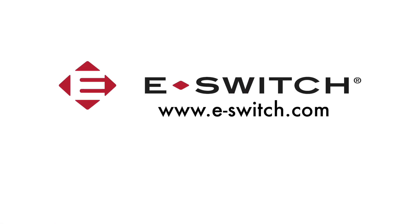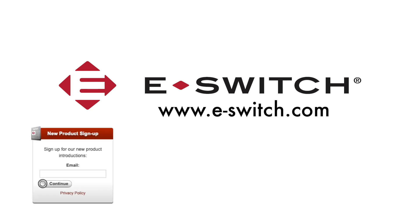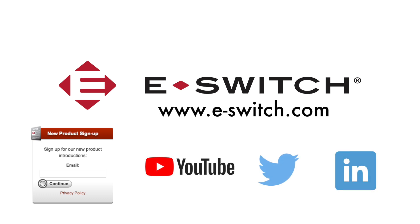For more info on the PV-S7 series or any of our other eSwitch products, please visit our website at e-switch.com. Thanks so much for watching. Feel free to share this video with your colleagues and make sure you subscribe to our channel to get our new product updates.